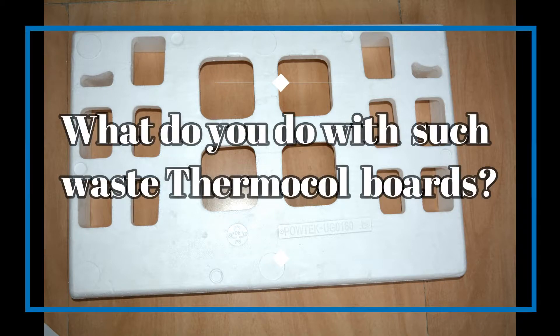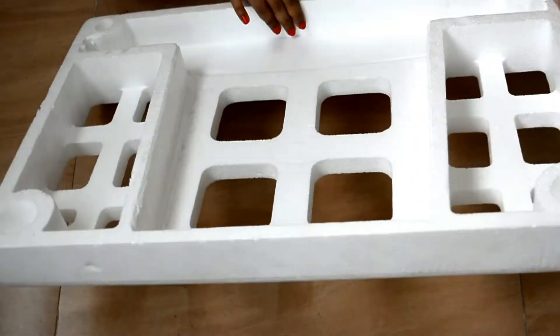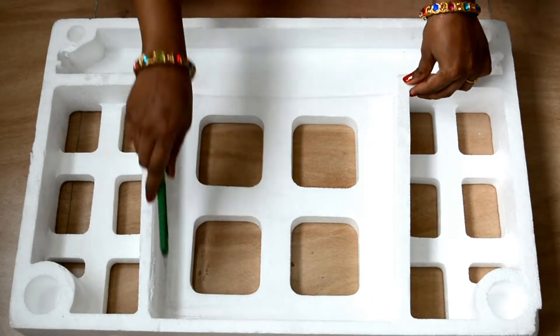We all have such thermocol sheets at home. They come with electronic devices or glass products. Some of them can be reused for packing while moving to another place, but some of them are completely waste. In today's video, I will show you how beautifully you can reuse those thermocol sheets to enhance parties at your home.